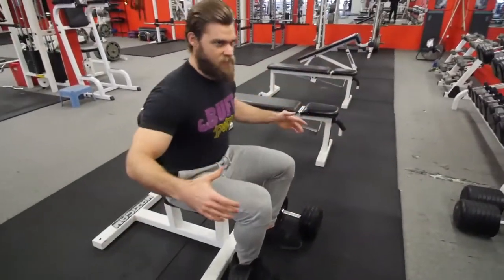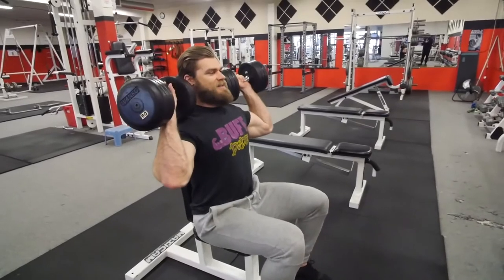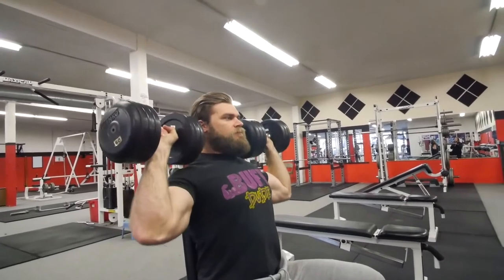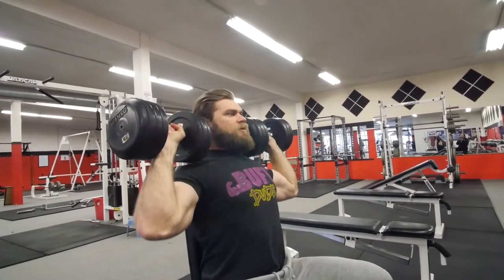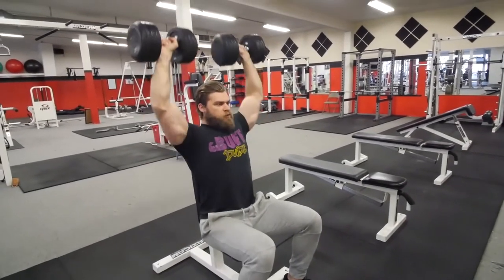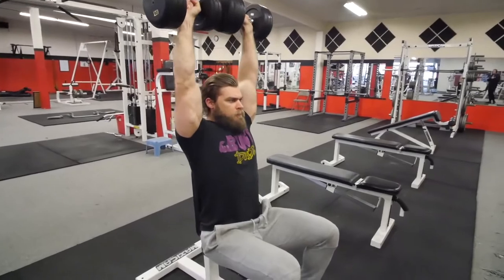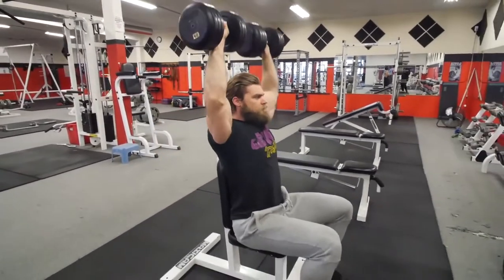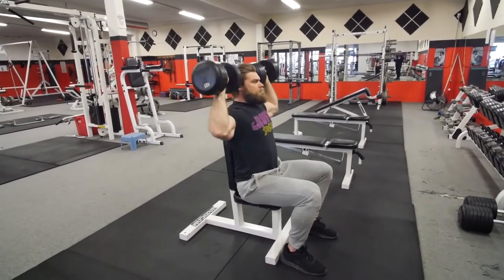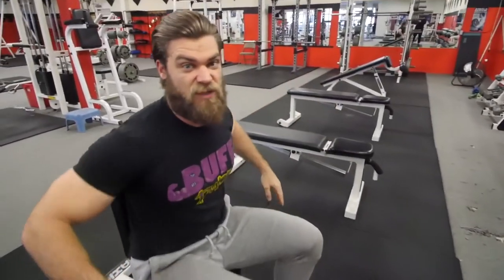We're going to be using the seated position here with the back rest. I'm just going to sit down and perform some reps so you get a good idea of what it should look like, and then we're going to go over what you shouldn't do and some things to keep in mind.